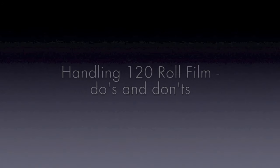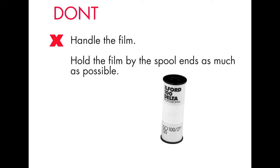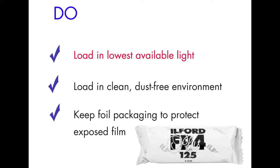Unlike 35mm film which is protected by a metal cassette, 120 roll film is only protected by the backing paper. You need to be gentle and not press directly on the film, and most importantly always load in subdued light in the cleanest environment possible to avoid dust or debris getting into your camera.